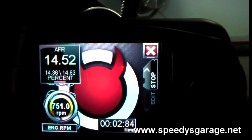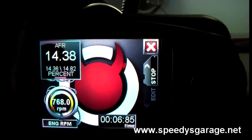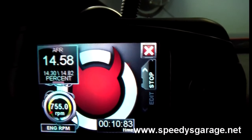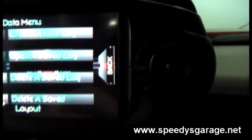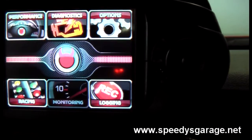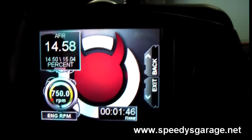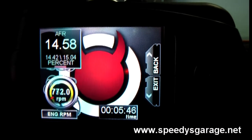And there you go — we have our RPMs and our air fuel ratio. At idle you should always be around 14.5 to 14.7 if it's working correctly. If you just want to watch the gauge without making a log, you can go to Monitoring, choose your gauge layout, and it will monitor without the option to record. That's all there is to it — it's great to be able to record AFR with the rest of your PIDs for data logging.